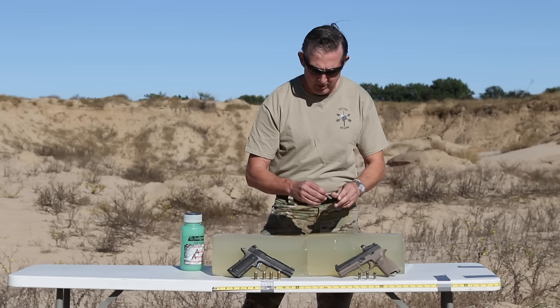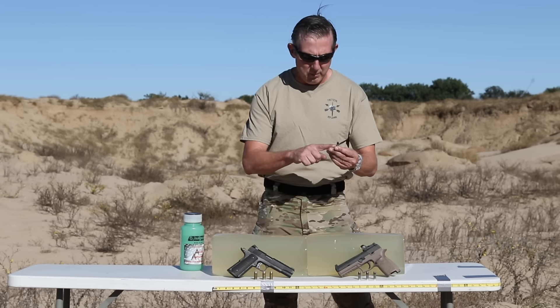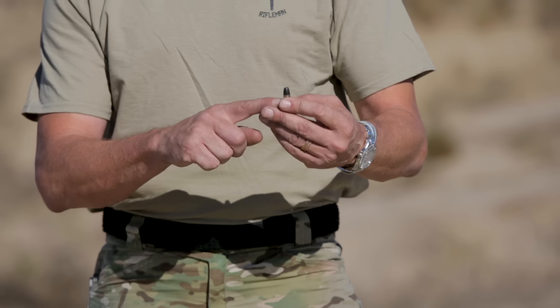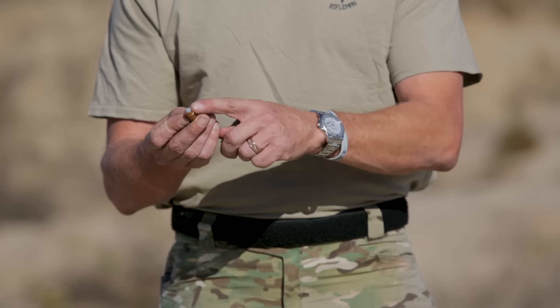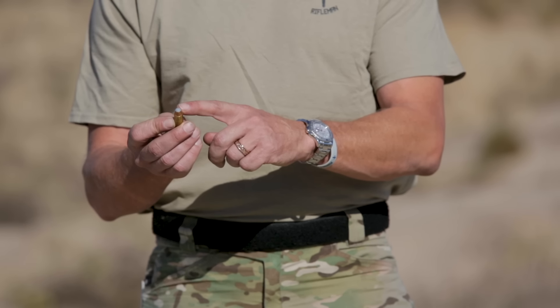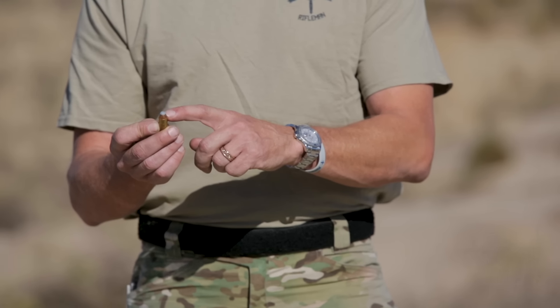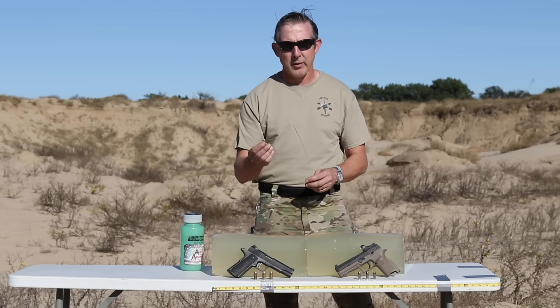They're both hollow-point bullets. The big difference is with the 9mm — it's 115 grain and flies at about 1225 feet per second. The Korban Powerball is still a hollow-point bullet, but the difference is they have a polymer ball inside of it. In order to make room, they reduce the weight of the bullet — it is 165 grain, but it flies at 1125.